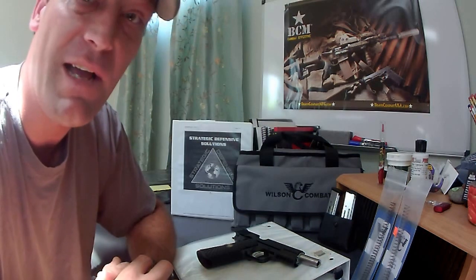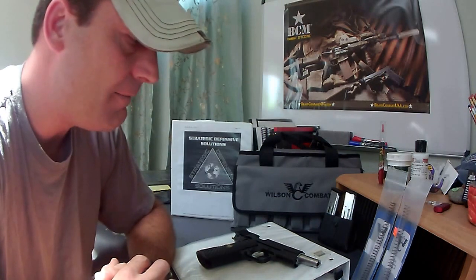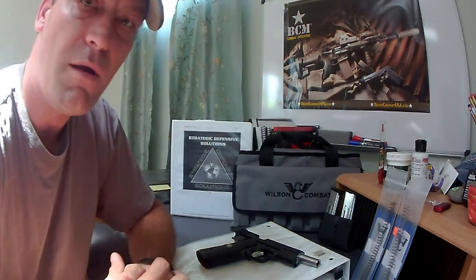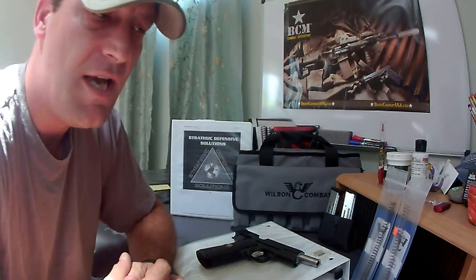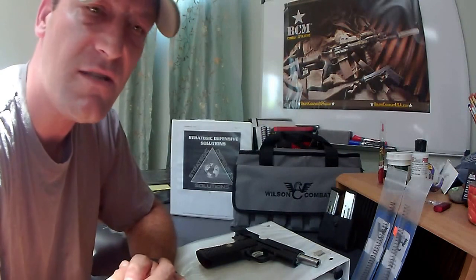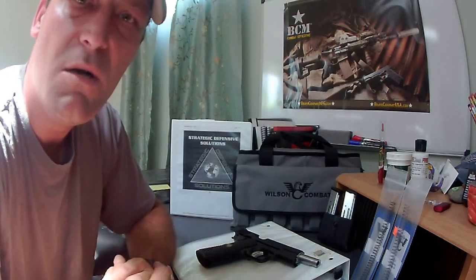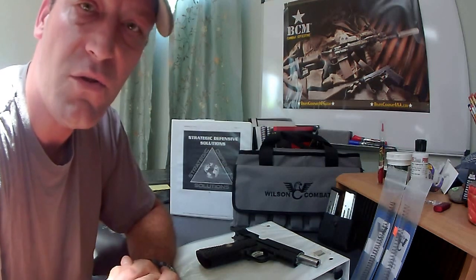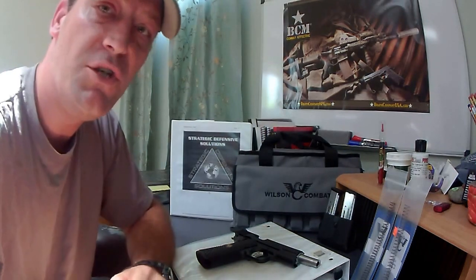I did not buy it to be a safe queen, and it's not going to be one. Look forward to part two of this video, which is going to go into the internals, and then part three, which is going to be a live fire range evaluation of the pistol. We're going to start off doing some accuracy drills and then run into some more dynamic drills — running from a holster, shooting at speed, at distance, things of that nature. Make sure you like, subscribe, and plug over to our Facebook page to get all those updates as they come out.